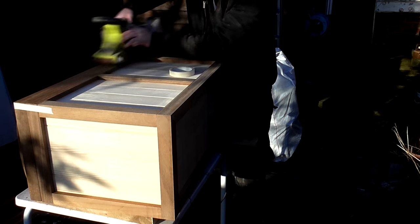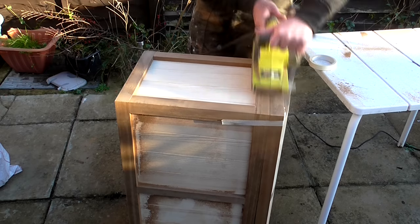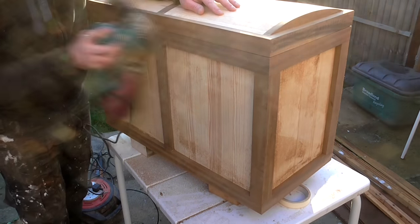To get the sides of the lid perfectly flush with the box I used the belt sander. Then I did some final sanding with the orbital sander.